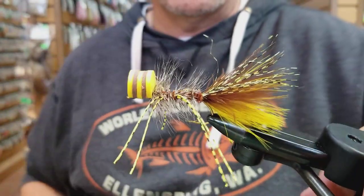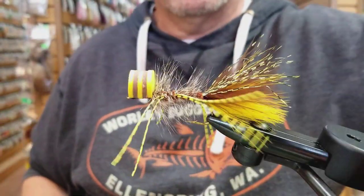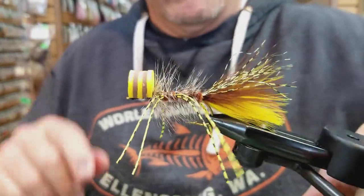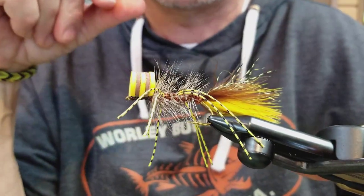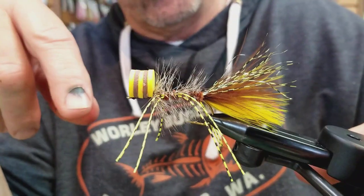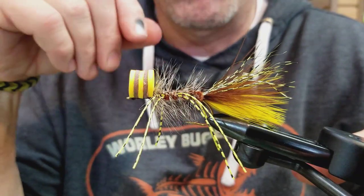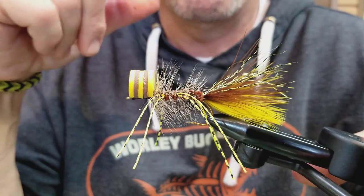That is the JJ Popping Bugger for bass — not really difficult to put together, but lots of fun. I gave you the secret steps, so I hope you can get out there and give it a try. Check out the website for more information or for purchasing options. I hope everybody's staying sane during our quarantine time. We'll see you on the river.